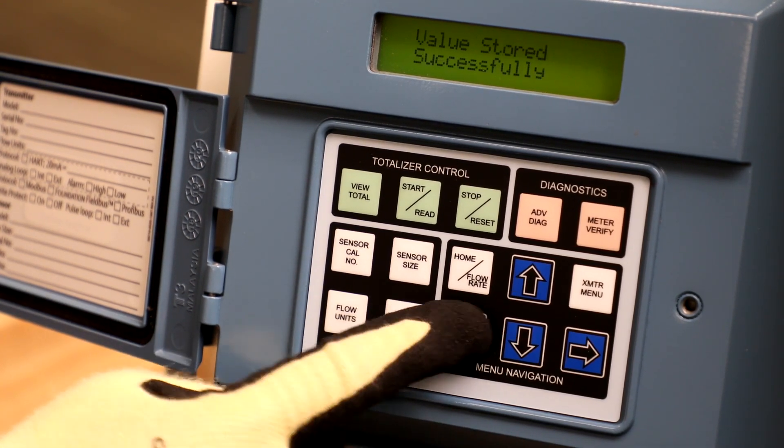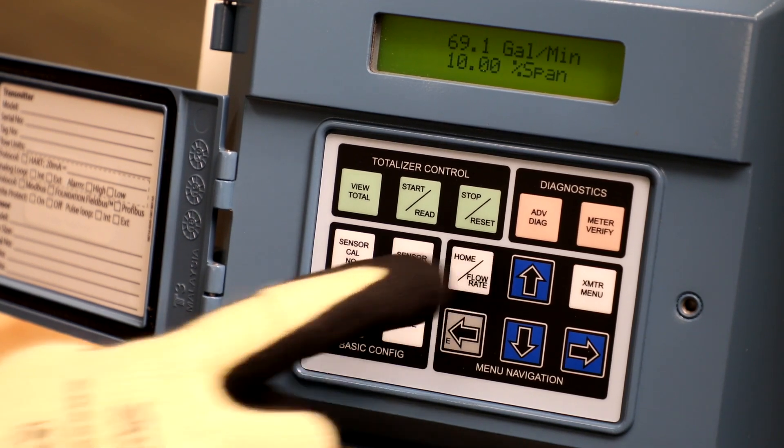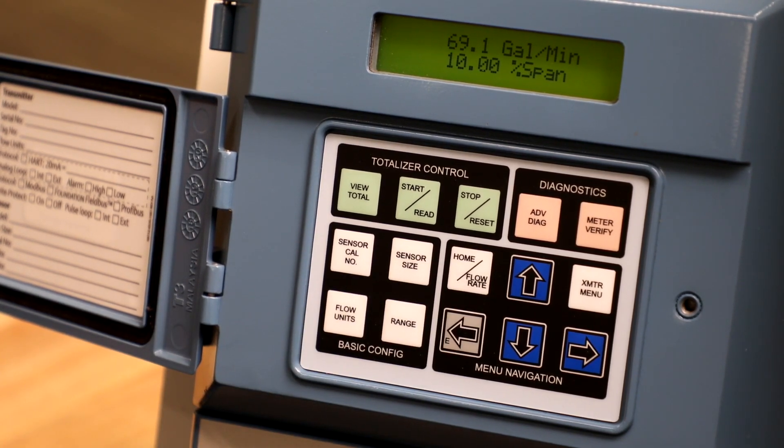Then press it again to save your selection. Finally, press the home/flow rate button to go back to the home screen.